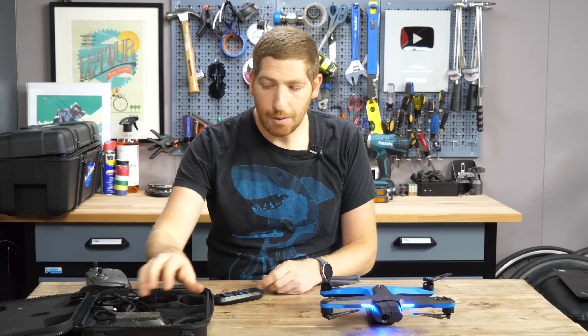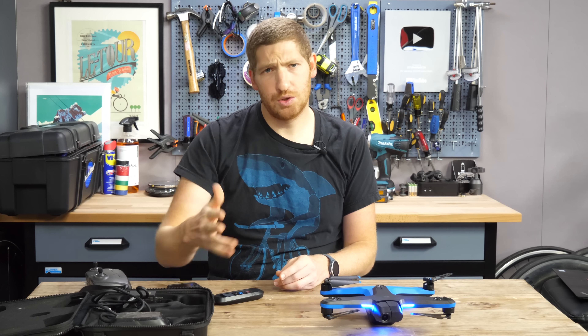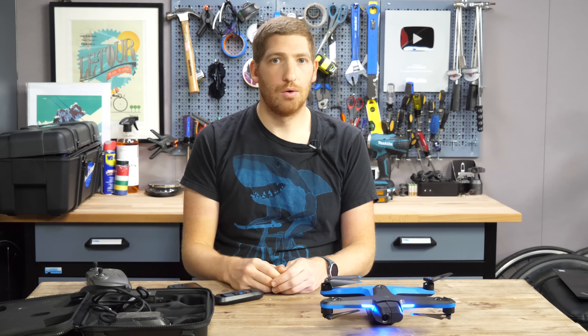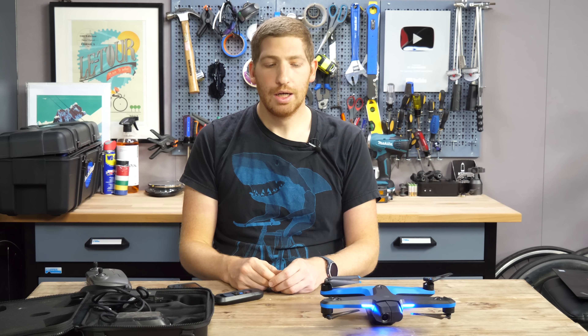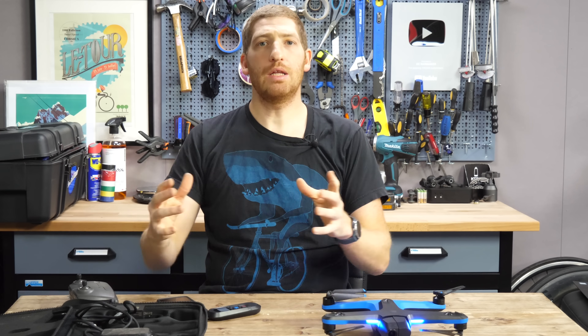As for batteries, I'd definitely recommend two. They say 23 minutes of battery life and I'm getting close to 20 minutes running it to the very end in near-freezing conditions — so that's a very realistic claim. That's a complete look at the Skydio R2 drone. If you found this interesting, don't forget to hit that like button or subscribe, and stay tuned for plenty more sports technology.